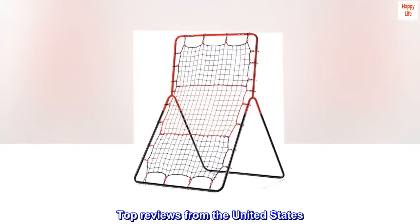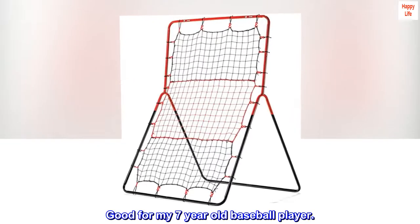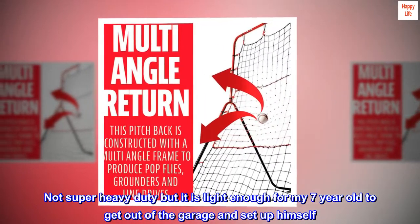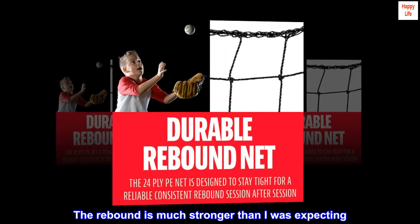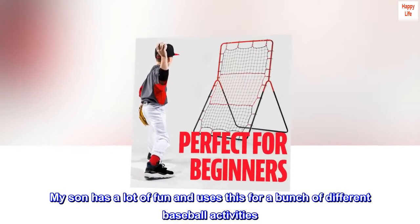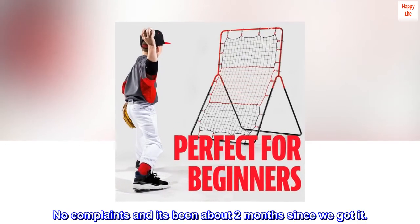Top reviews from the United States. Good for my seven-year-old baseball player. Glad we got this — not super heavy duty, but it is light enough for my seven-year-old to get out of the garage and set up himself. The rebound is much stronger than I was expecting. My son has a lot of fun and uses this for a bunch of different baseball activities. No complaints, and it's been about two months since we got it.